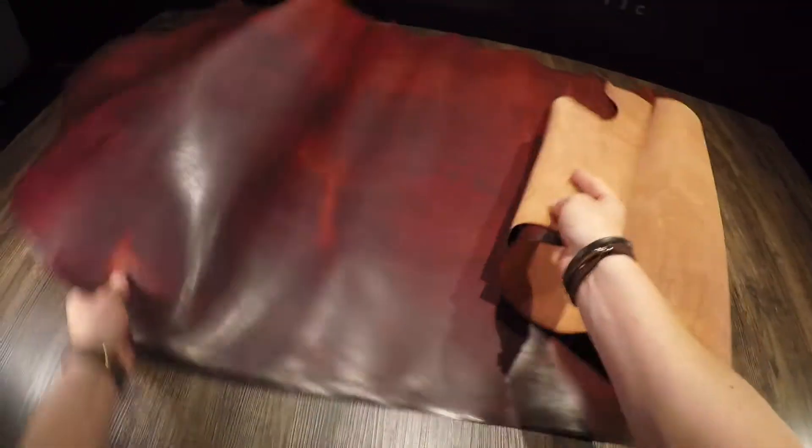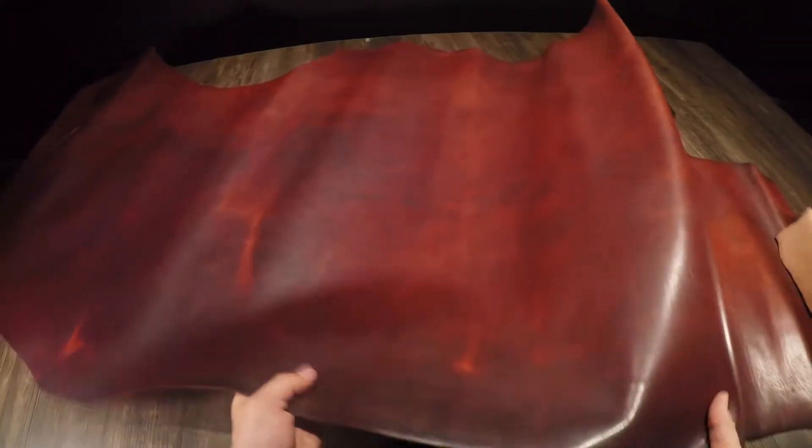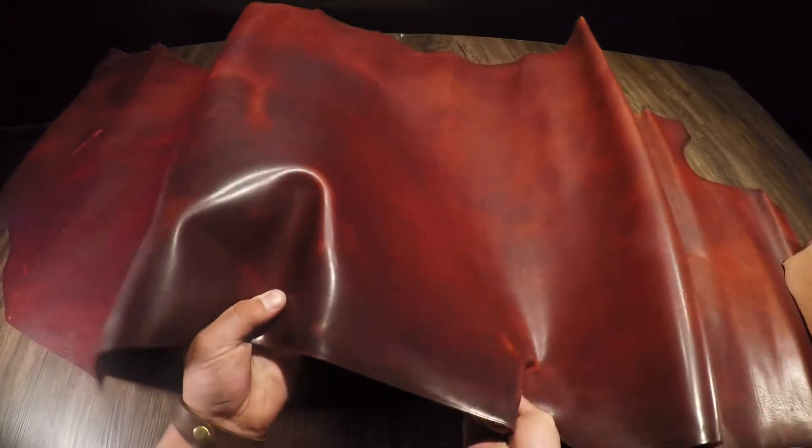What I have here is the Horween Russet Brown Dublin. This is a four to four and a half ounce vegetable tan leather.